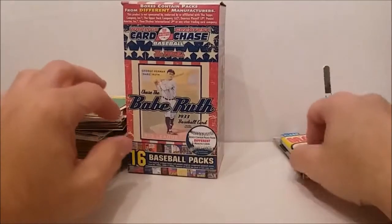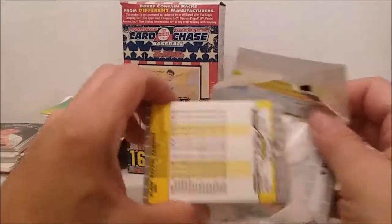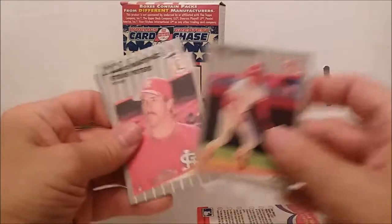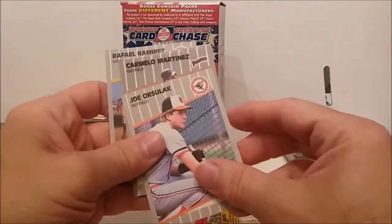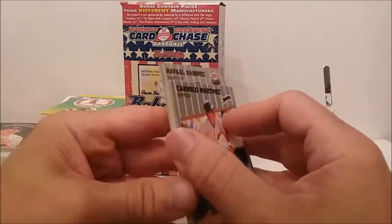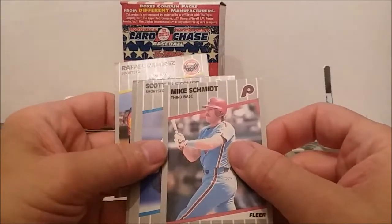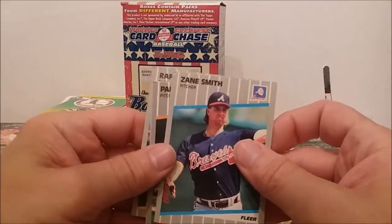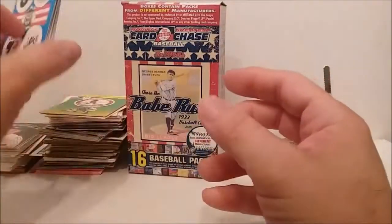Hopefully these cards aren't dinged up like those other packs — that's not cool. Here we go, I like this design, sorta. Paul O'Neill, Steve Peters, Tom Candiotti, Terry Leach, Joe Orsulak. They ARE dinged up! What the heck is going on here? This whole bunch of cards is dinged up. Don Mattingly — dinged up corner. Mike Schmidt — oh look at that, that ticks me off. There's no way they could have dinged them up during shipment. These ended up being dinged up before they even put them in the box.